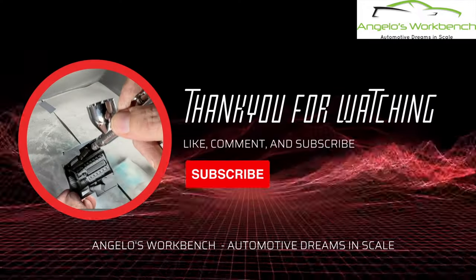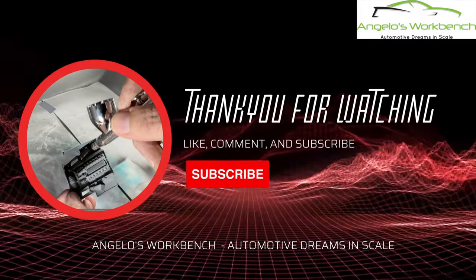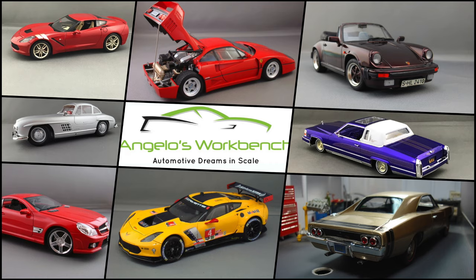That's going to wrap up video number three in the Revell '71 Boss 351 Mustang video series — the all-new tooling. What a great kit. Go ahead and click that like, comment, share, subscribe — all that stuff helps Angelo's Workbench and I greatly appreciate it. Also don't forget to check me out on TikTok, Facebook, and Instagram, all under the name Angelo's Workbench. Thank you for watching — I will see you all next week.